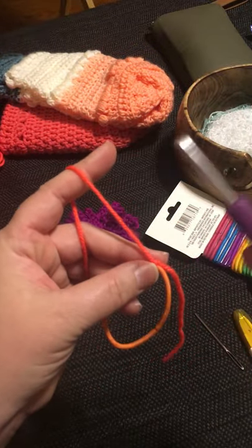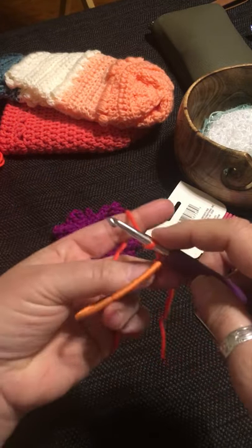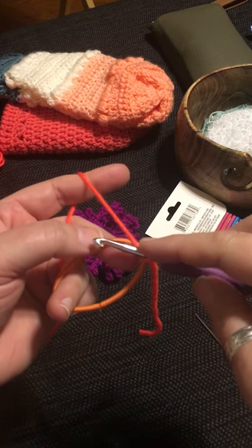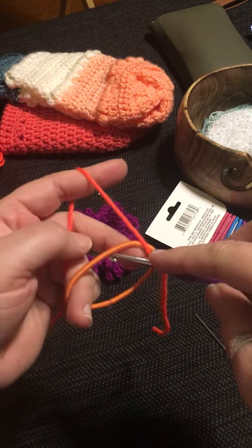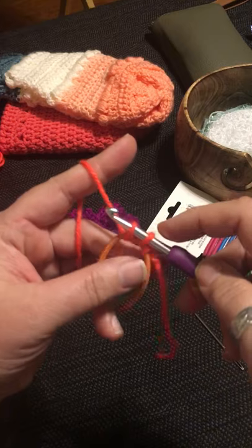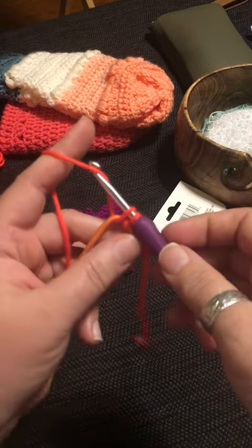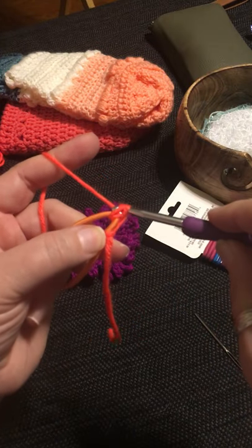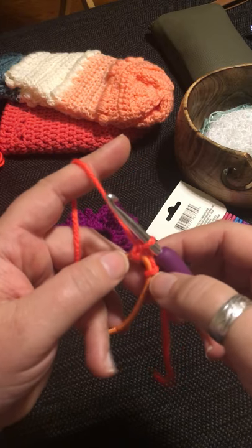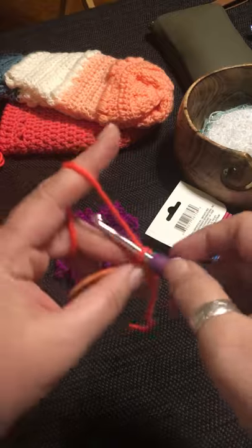The yarn isn't attached yet to the hook, so I'm going to loop it around as if there is a loop on the hook. I'm going to go through the middle of the elastic to pick up the yarn on the other side and pull it through — so now I've got two loops on my hook. Then pull the yarn through. I've essentially done a single crochet onto the elastic.